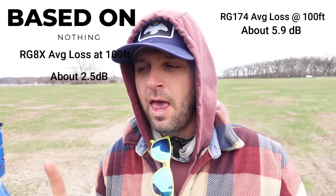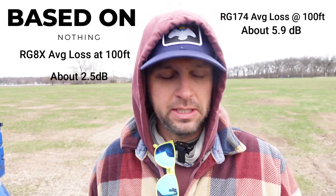When you're talking about the RG8X, I think it's around 2.5 to 3 dB of loss per 100 feet. Regardless, these are the losses, and we're going to see if it makes a difference.